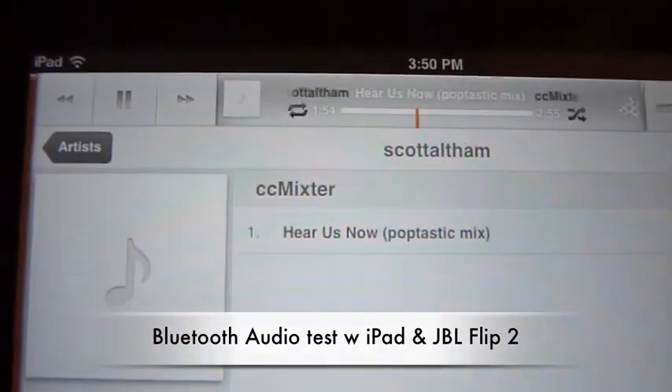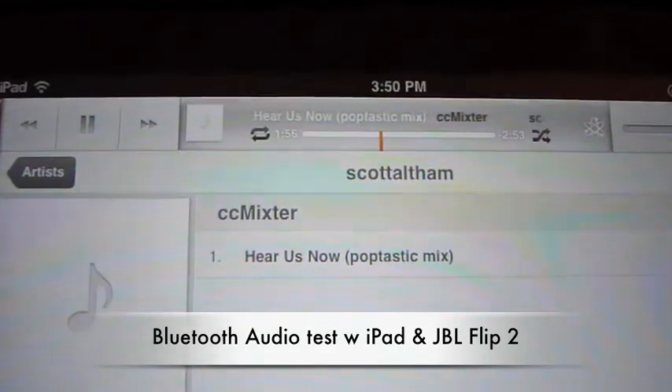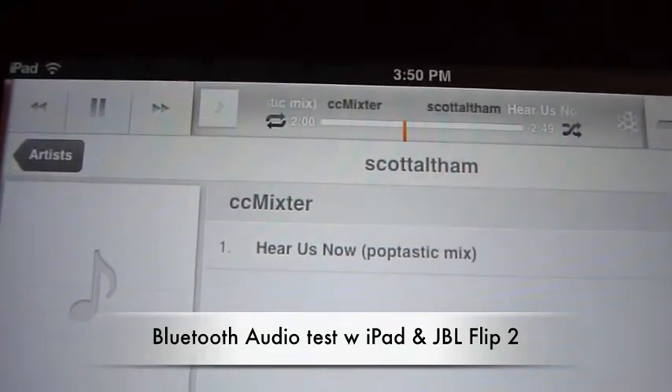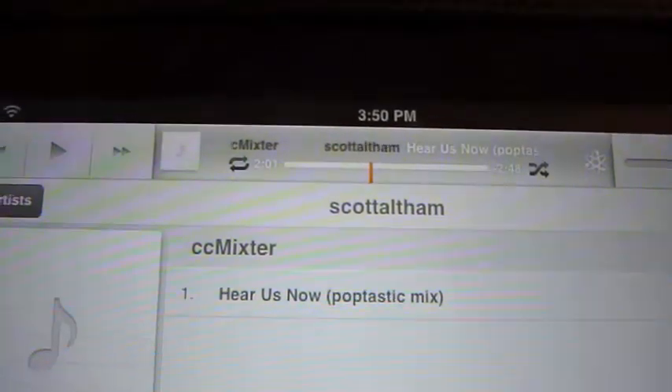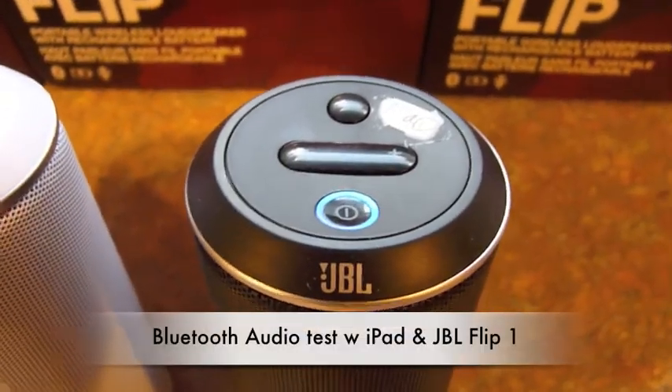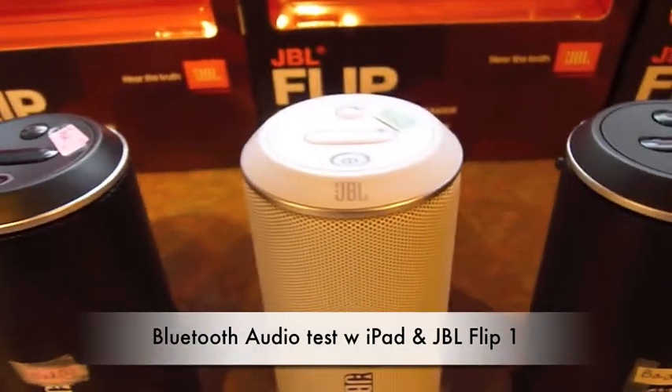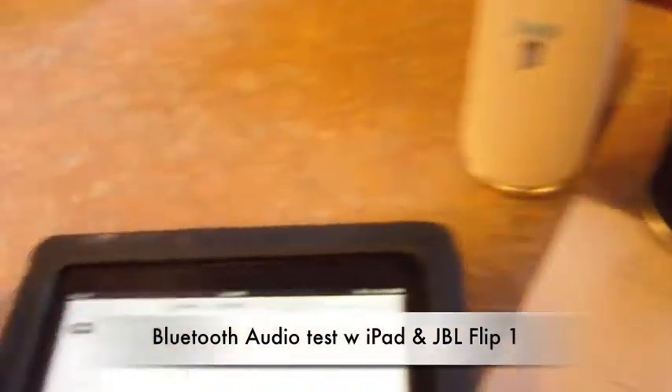So you can see the counter hopefully moving — it's small but I can see it move. It's probably connection disconnected already. So now the iPad is locked onto Flip one, same song. The other three are off. Let's give it a go.